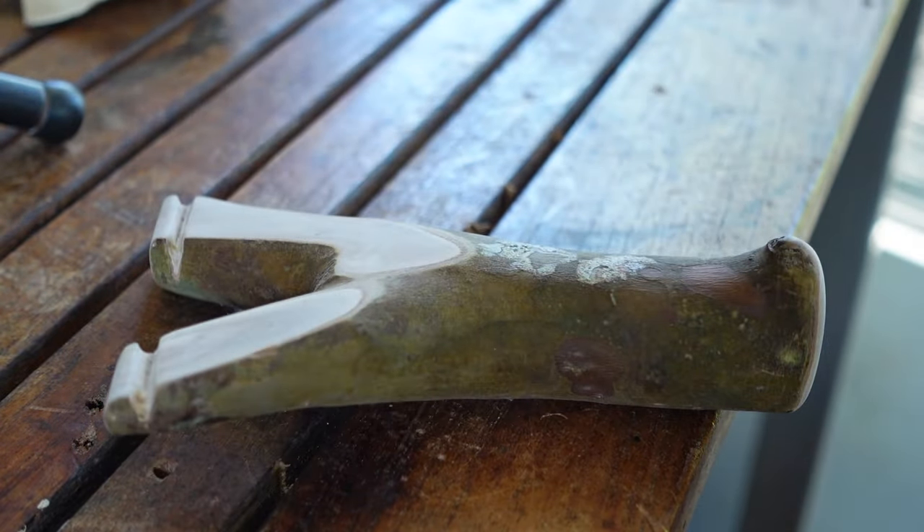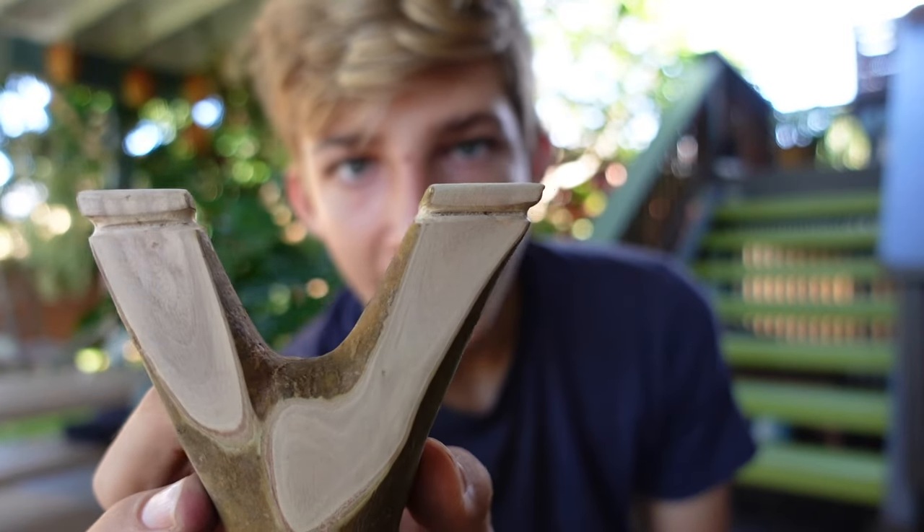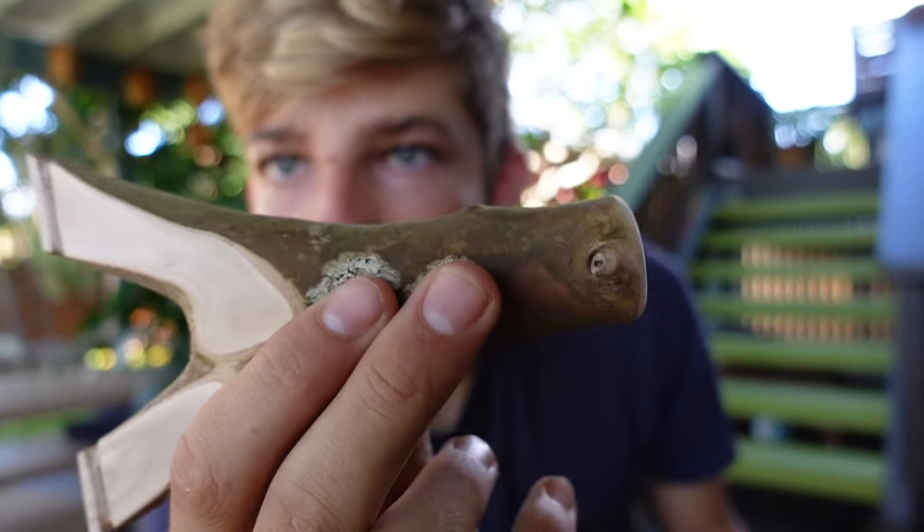I didn't go all the way around with the tips, but the bands are going to stay on no problem. I went over it with some 150-grit sandpaper and made sure it was smooth. There you go — simple slingshot, didn't take very long.